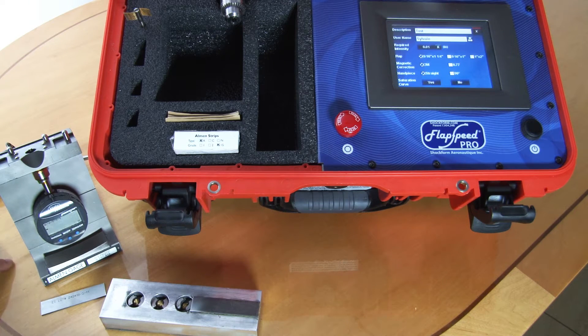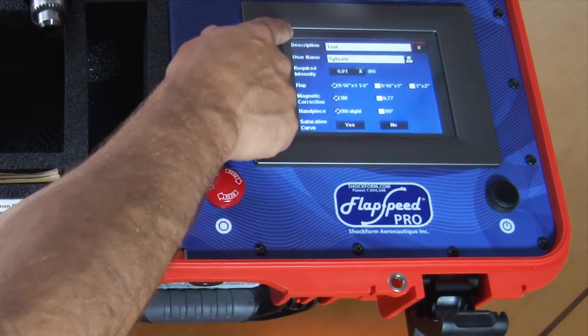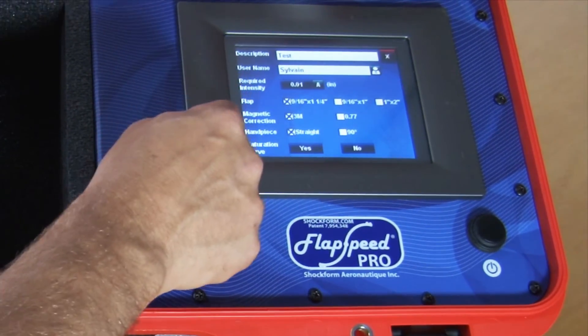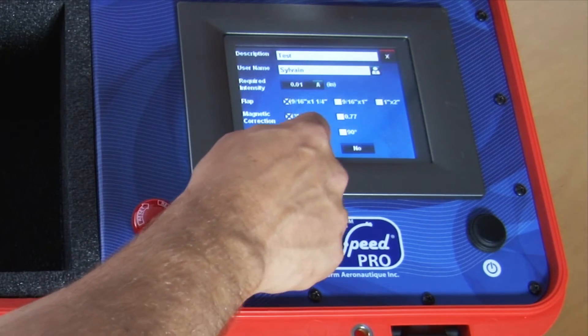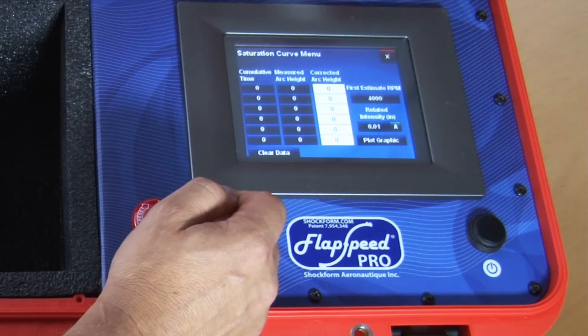To verify your intensity you need to generate a saturation curve. Once you've entered all the different parameters in the parameter selection menu, you press yes to generate the saturation curve, and it brings you to the saturation curve menu.